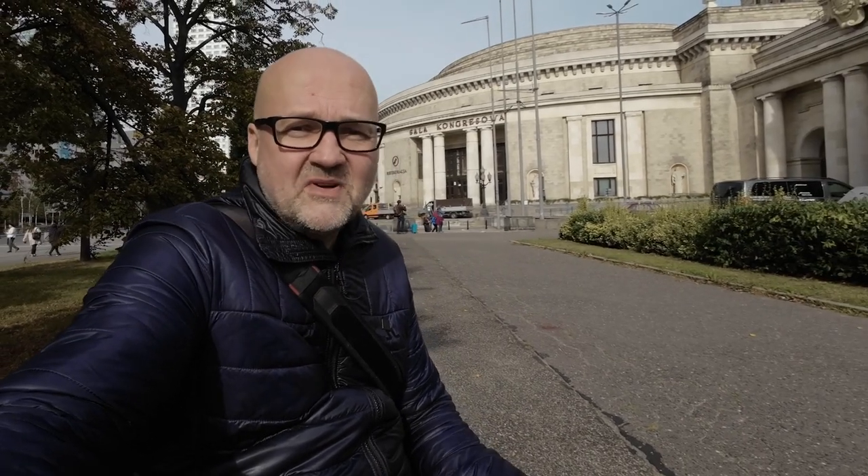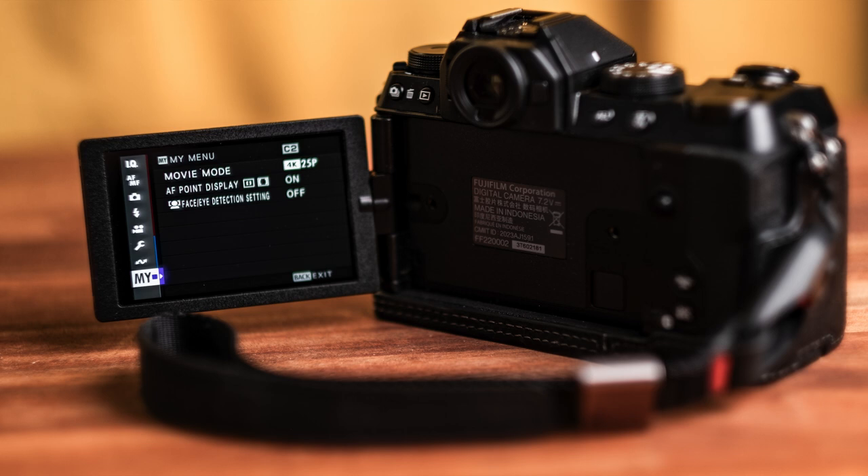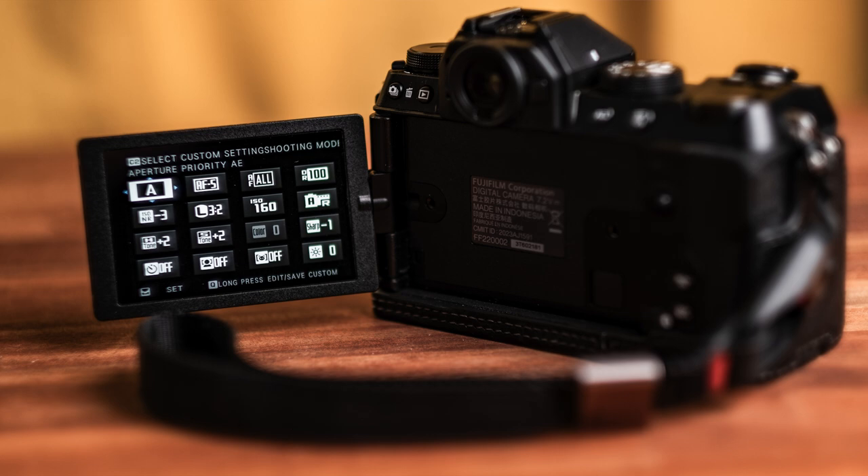The menu system is always a challenge with a new camera. Here it's quite okay — there's a My Menu where I can set the items I use most, and it's quite logical. Some settings might have different names than other cameras, so it's always good to check the manual. The best way to use it is the Q menu, which has a dedicated button at the top and makes it really easy to switch different parameters. It's pretty close to the Super Control Panel I had in OM System cameras, which is why the transition hasn't been that hard.